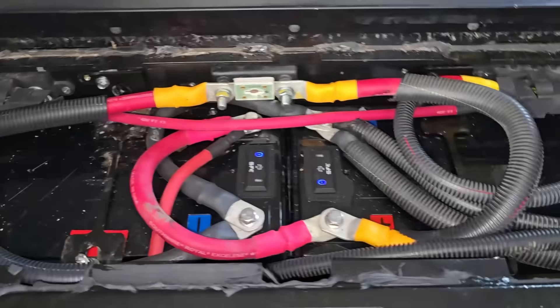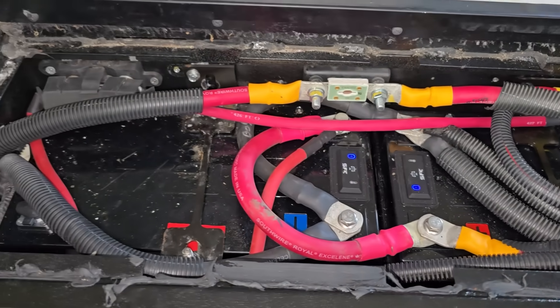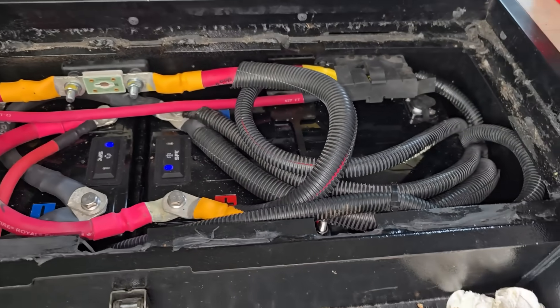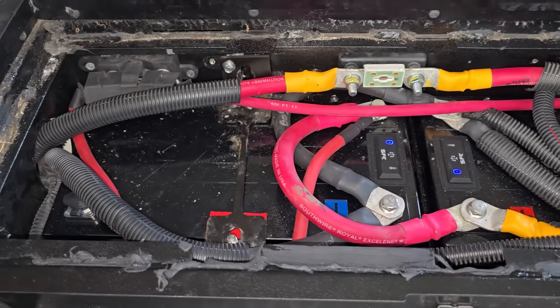All the wiring basically went back the exact same way — we did have to make some new longer wires, but other than that it's a tight fit and it does work. So if you want to keep your storage and put the batteries in underneath the stairwell, this is how you can do it on the Winnebago View 24.